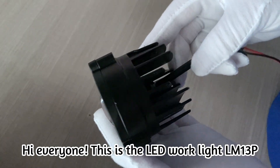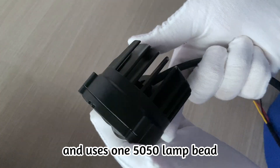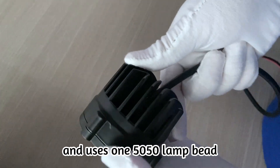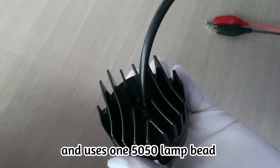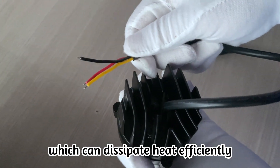Hi everyone, this is the LED WorkLite LM13P. It has a high-definition lens and uses one 5050 lamp bead and six 1860 lamp beads. This is made of aviation aluminum, which can dissipate heat efficiently.